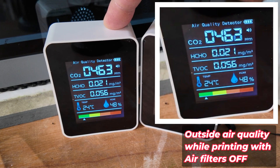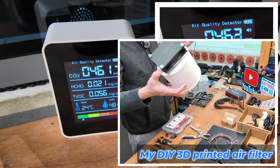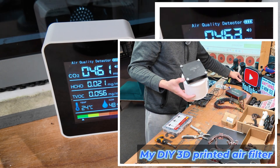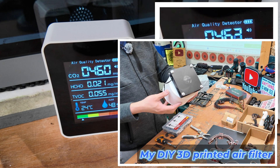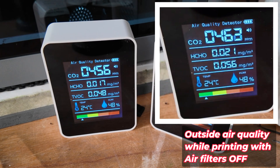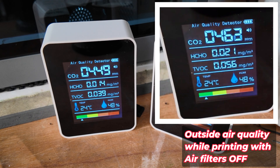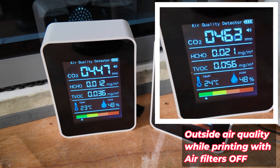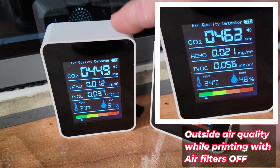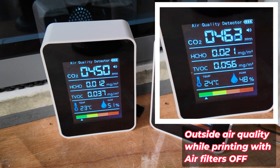Around the machine, this is the number showing at the moment. Now I'm going to switch on my air filter and see if it makes any difference. As you can see, once we take it out of the case it drops, and when you turn on the air purifier it drops even more.